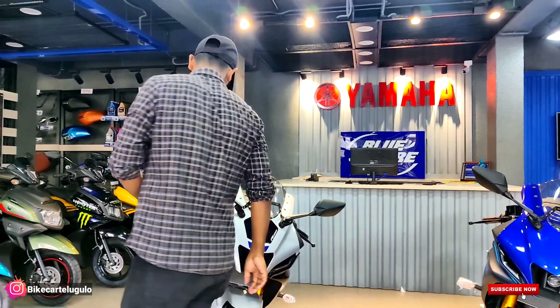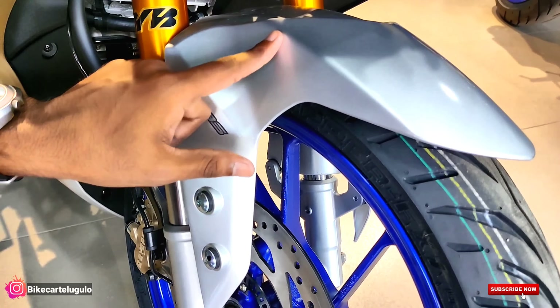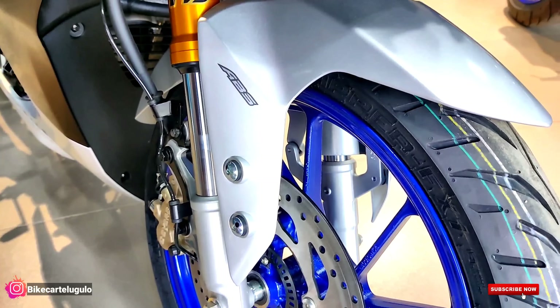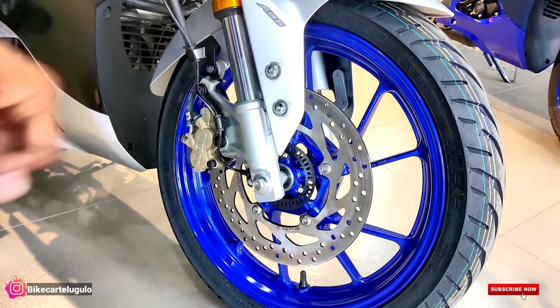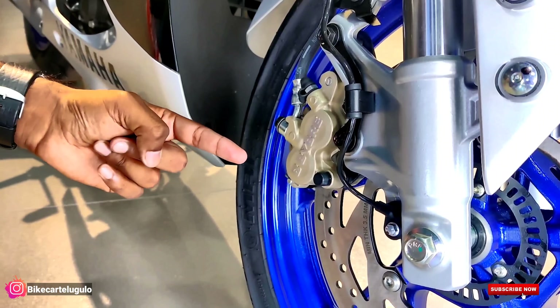Here at the front, we can see the fender, which has a sporty design. We are offering dual-channel standard brakes here along with a disc brake. The disc brake is 282 millimeters, and on the R15 M variant, we are offering brembo brake calipers with a gold color finishing.